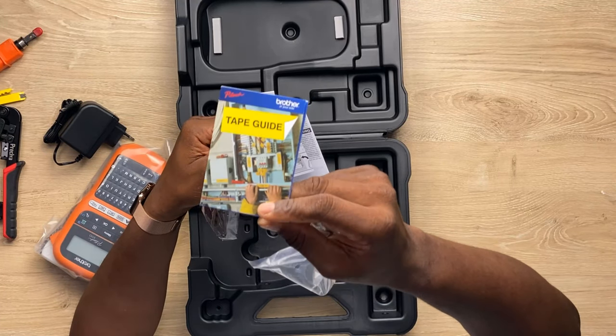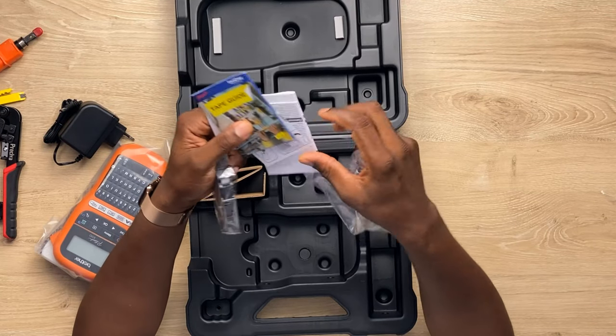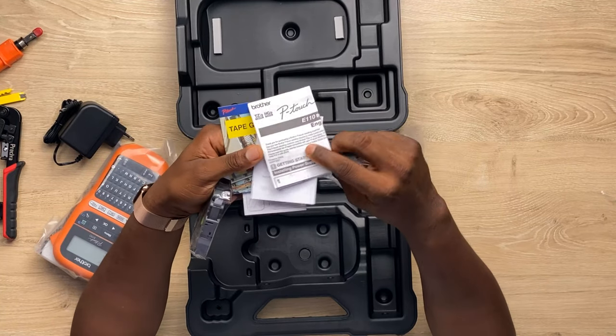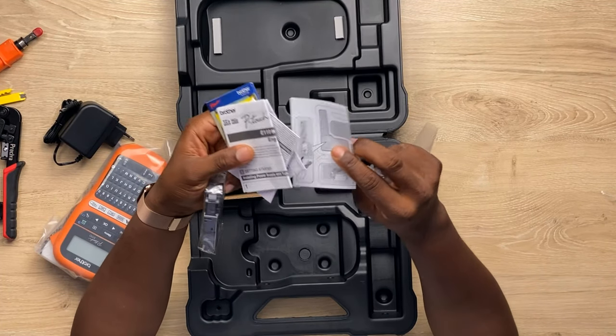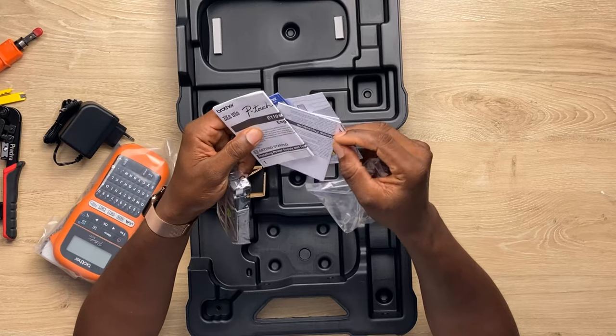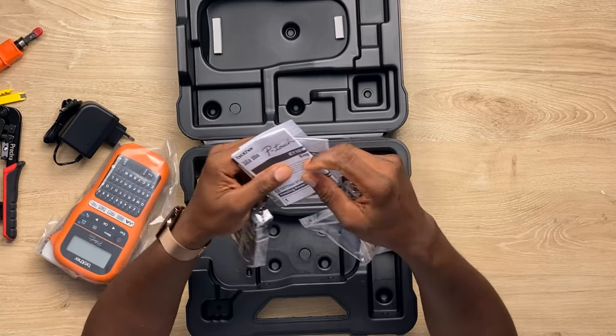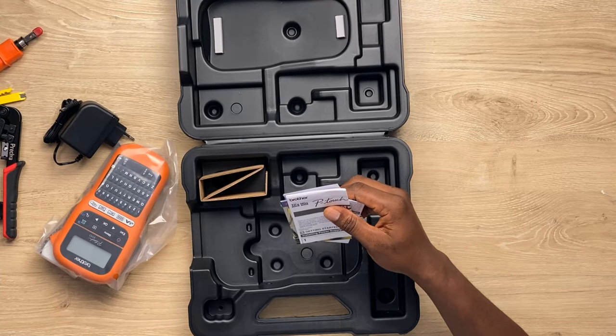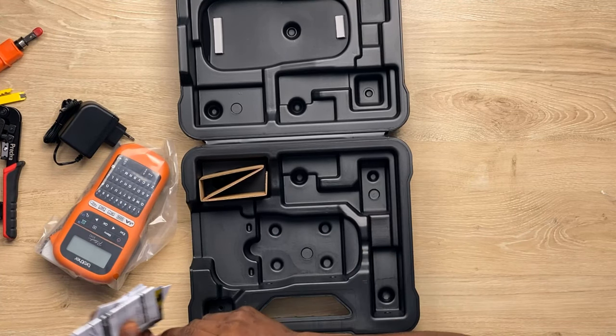Not just cable engineers — electrical engineers also need this because they have a bunch of cables running all over the place. I'm currently busy doing projects at work and you'll all see that video on Crazy Tech Space. Labeling things all over the place is essential.